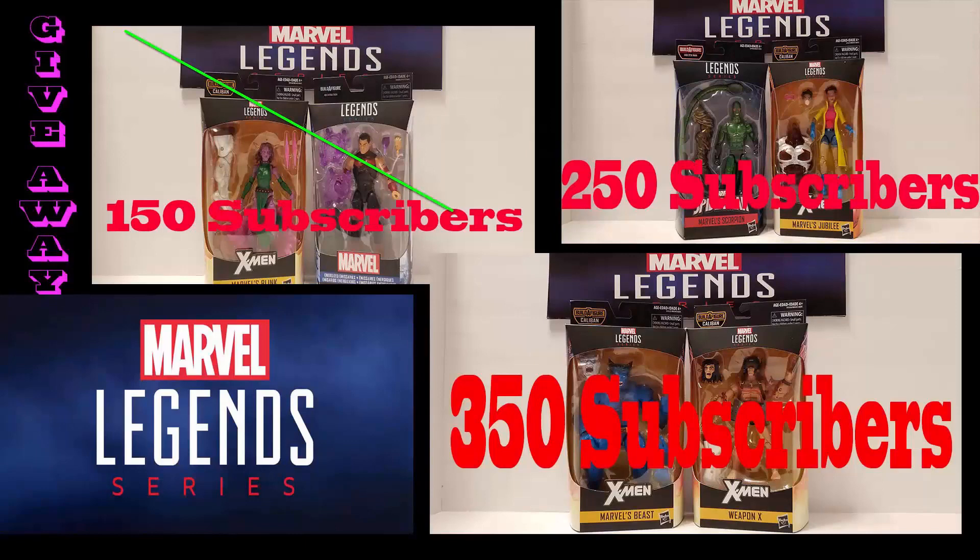All right Geeks, at 250 subscribers we're going to be giving away Jubilee and Scorpion. Then at 350, we're going to give away the ever-elusive Beast figure along with a Weapon X. All you have to do to be eligible is subscribe to our channel, turn on notifications, then go to our Instagram page, find the post about these giveaways, and repost it on your Instagram page. When you've done all that, come back to YouTube and comment on any of our videos — 'Giveaway complete' — and then you'll be eligible to win. We're going to be giving away some gadgets too in the near future, so keep a lookout. Good luck — I'll see you next time!